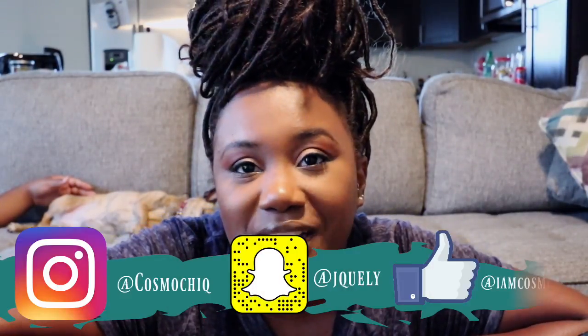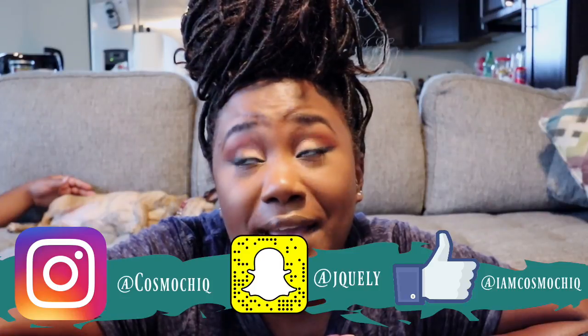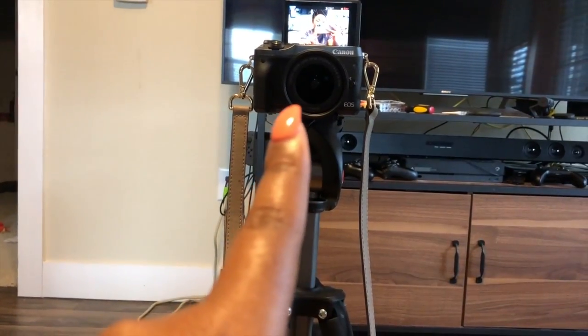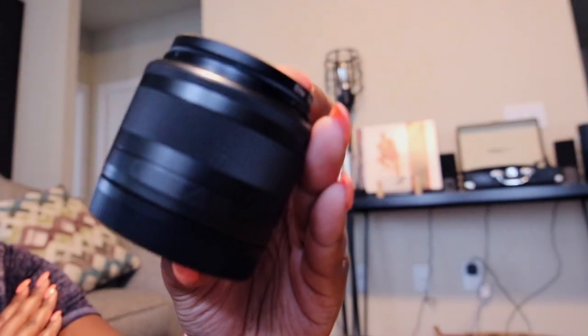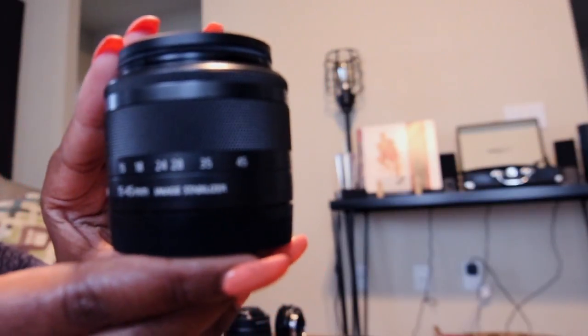Speaking of new cameras — if you've been following me on my social media, on my Snapchat, my Instagram at jkelly and at Cosmo Chic, and I am Cosmo Chic on Facebook — then you will have seen that my new latest camera, my new baby, is the Canon EOS M6. It came with the 15 to 45 millimeter lens, and I put a cute filter on it to protect the lens as well as give me a nice filter on top for color correcting.